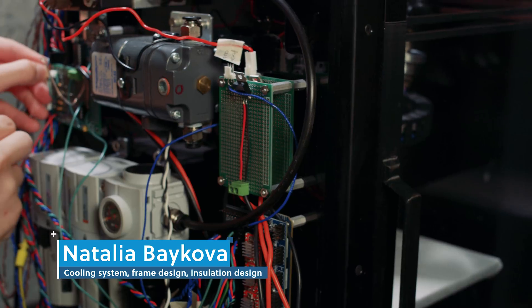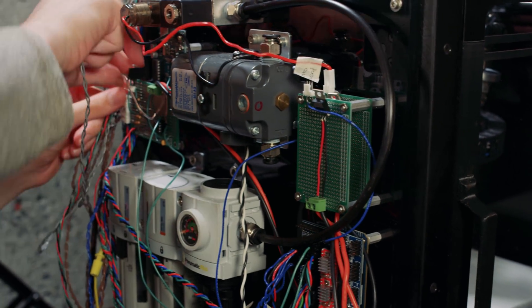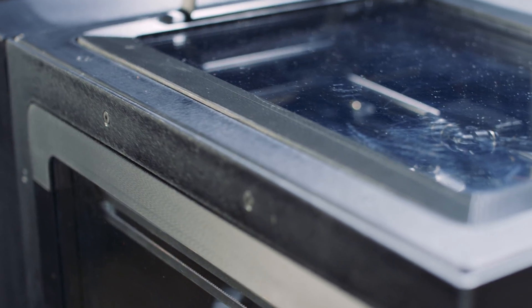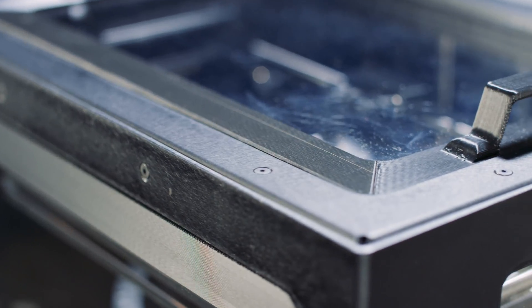My name is Natalia Bekova. While working on the printer I mostly worked on the cooling and heating components, and most especially the insulation, making sure that the printer looks consumer-ready and has a good sleek finish to it.